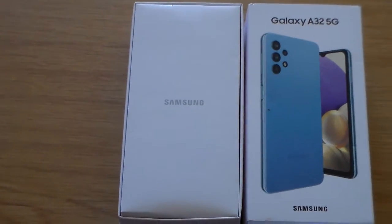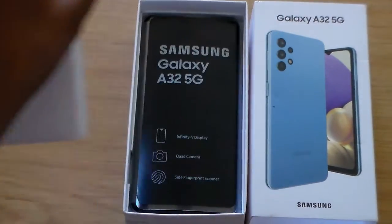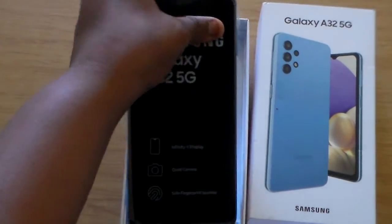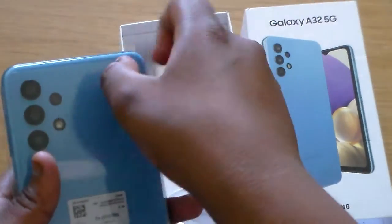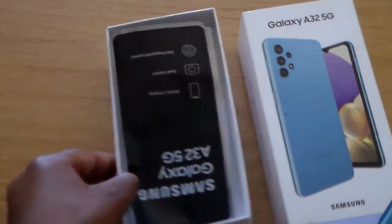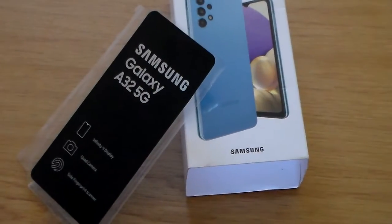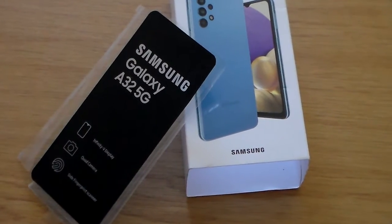I have set it up already — it's actually my friend's device. He set it up and sent it over to me to do a review. Here is the A32 5G in all its glory. My friend has bought a case already for it. Starting with what's included in the box: we've got a SIM ejection tool, a 15-watt fast charger Type-C cable, and a 15-watt wall brick fast charger.